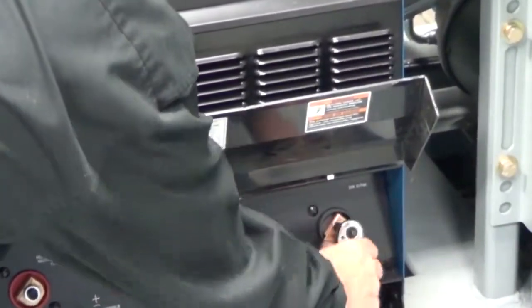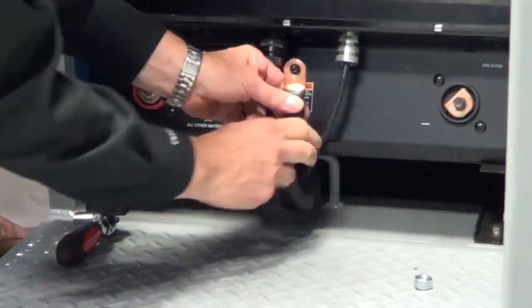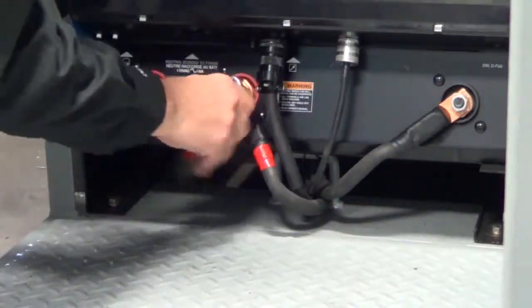Simply remove the nuts from each cable and reattach cables as required, either electrode positive, used for most applications, or electrode negative. Replace cables and secure nuts.